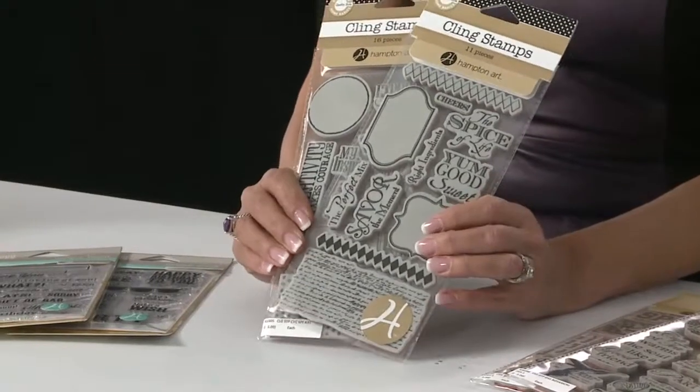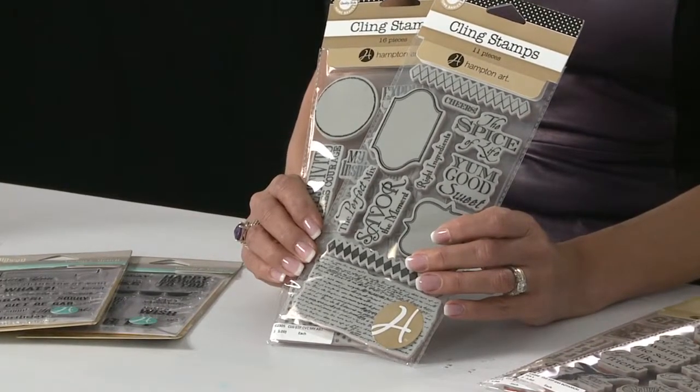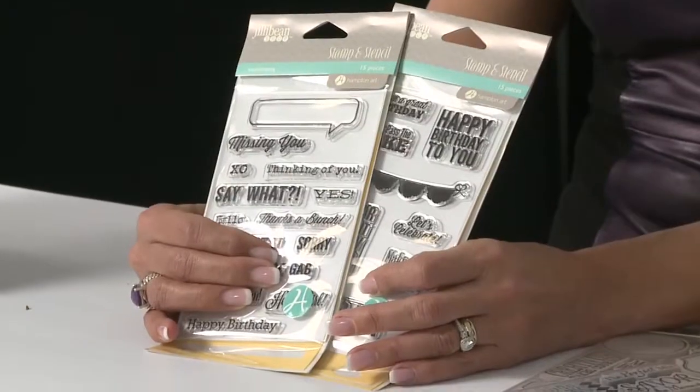We have a brand new license with Canvas Corp. We're really excited about these sets because what's really unique about them is they are designed to stamp on all the burlap and canvas projects that everybody's doing in mixed media. And then we also have brand new stamps and stencils from Jelly Bean Soup, one of our favorite designers.